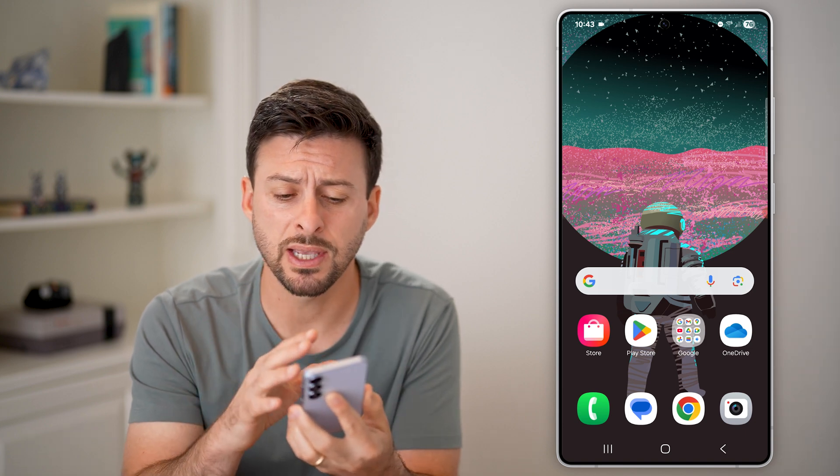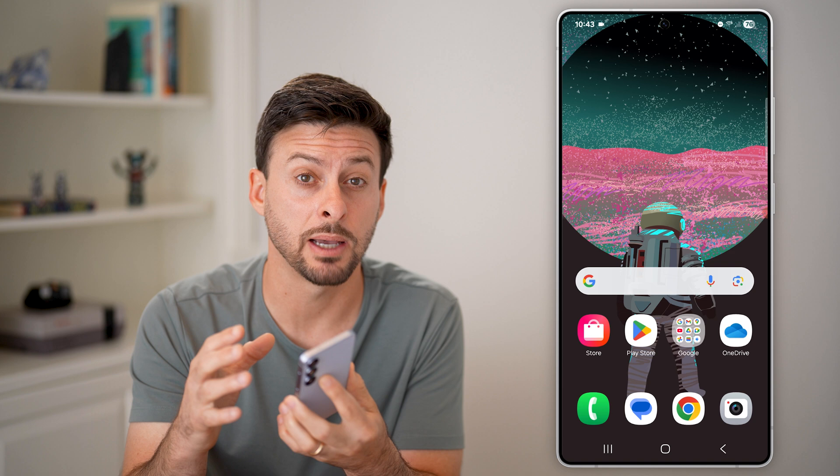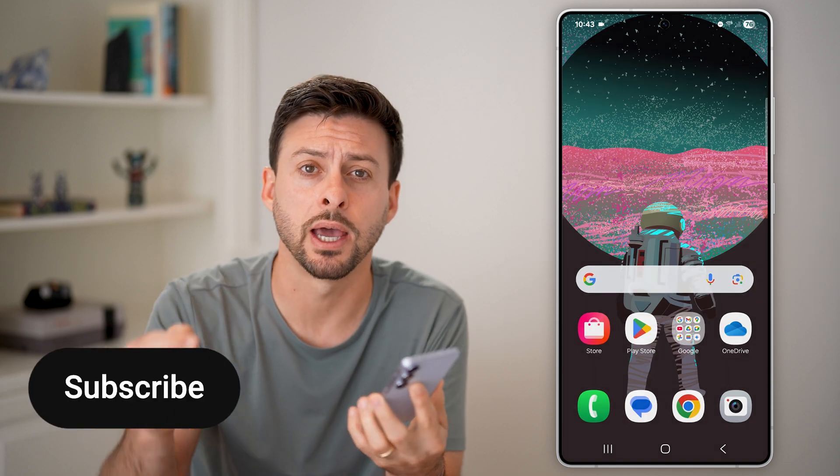Here's how to back up all your data on Android before a factory reset. Let's say you're selling your phone or giving it away, and you want to make sure everything is backed up before you do so. I'll show you how to do it.